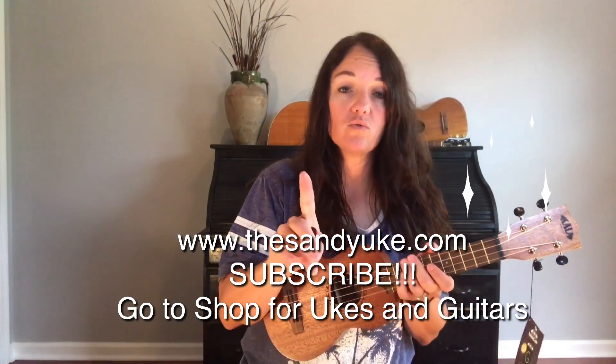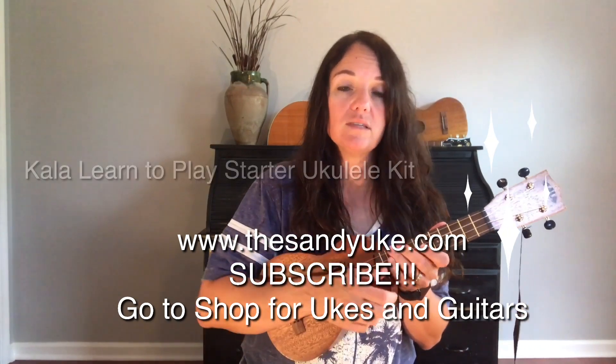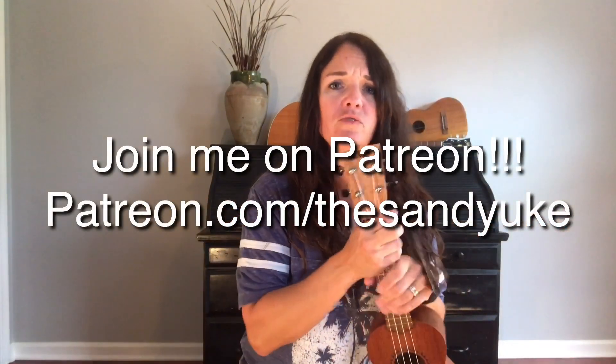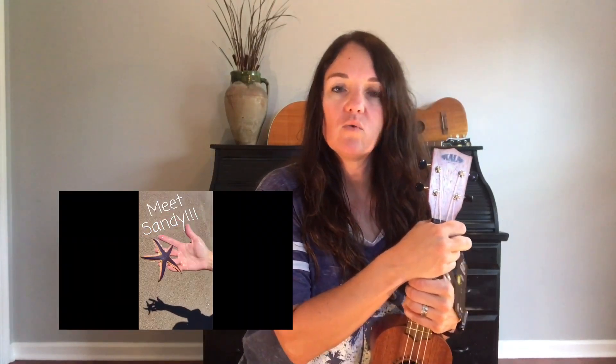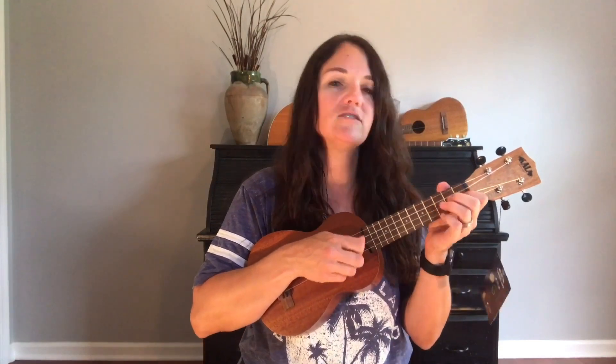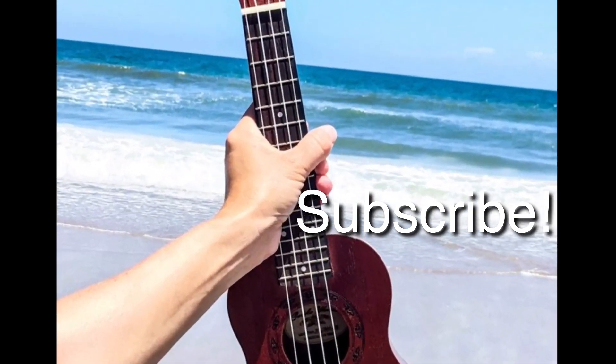Go to the website www.thesandyuke.com, click through the tabs, go over to Shop for Ukuleles, and go through my links — this is the Kala Learn to Play starter kit. If you click on that link it will take you to Amazon. I am not personally selling this but the link will take you over to Amazon where you can purchase it, or you can look through Amazon and see other instruments you might want to play. I also have links for baritone ukuleles and I'll be unboxing one of those soon. Very shortly I will be giving away a Kala ukulele to those of you who have joined me on Patreon — you can find me at patreon.com/thesandyuke and also at www.thesandyuke.com. Don't forget to subscribe, click the bell, and join me on Patreon so that you can win a Kala ukulele. See you soon!